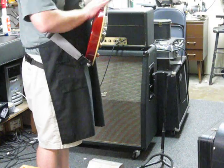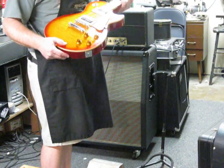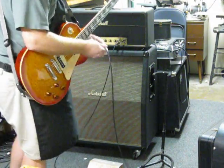I like them because they have the tummy cut in the back, which is easier for me to play, being more of a strat guy usually. Alright, let's see what this animal sounds like.